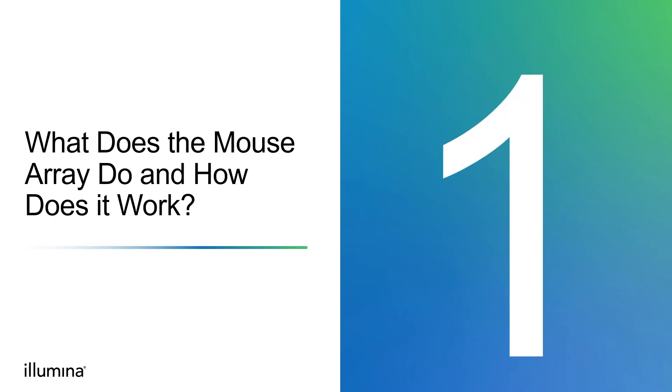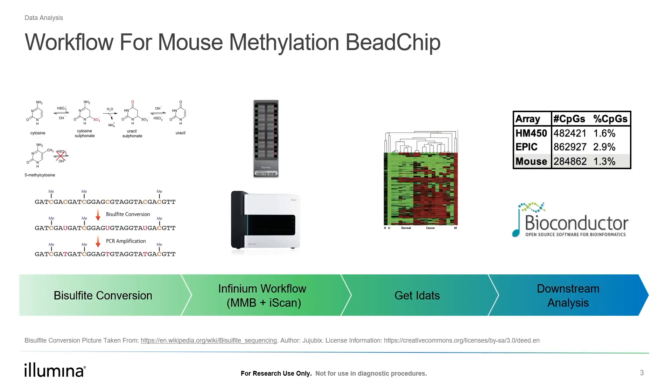So what does this mouse array do and how does it work? The Illumina DNA methylation B-chip is an array technology that lets you measure DNA methylation of around 285,000 CpGs in the mouse genome. It offers powerful tools for researchers interested in the epigenetic study of mouse models. The technology relies on bisulfite conversion to distinguish methylated and unmethylated cytosine species. Compared to high-throughput bisulfite sequencing, the Illumina array technology strikes a balance of being affordable in cost while being highly quantitative and simple for data analysis. Unlike bisulfite sequencing, Illumina technology accurately and precisely measures DNA methylation levels independent from read depth.